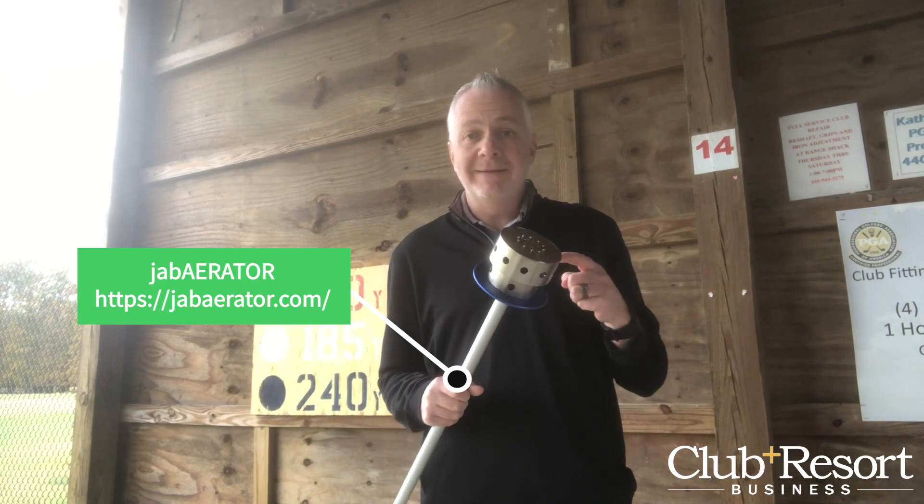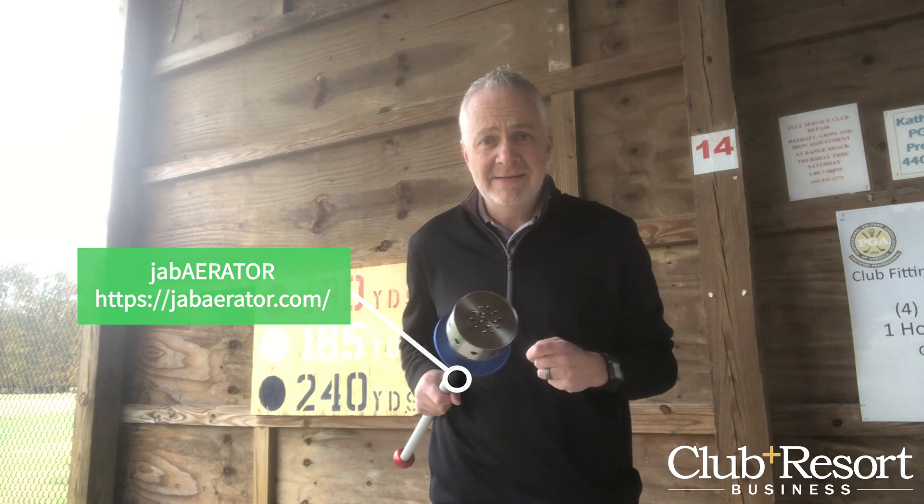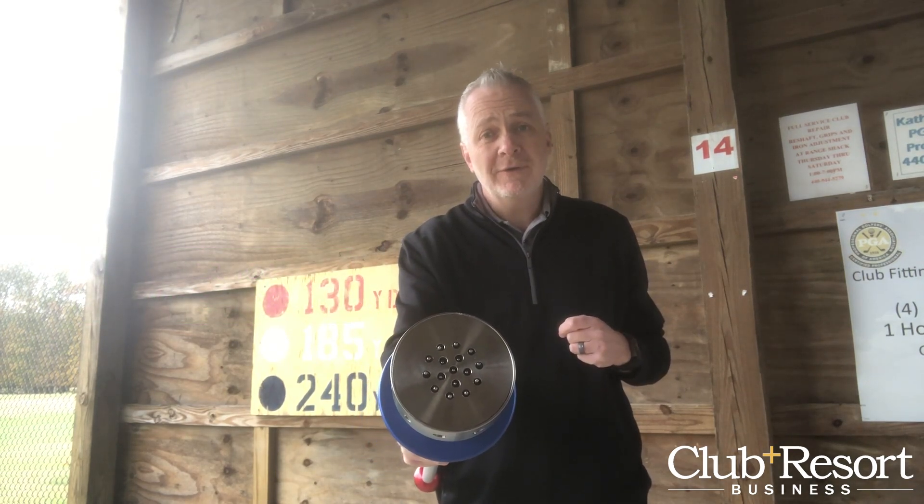This is the Jabberator. It takes care of brown spots and ball marks — there are 16 pins inside here to do all the dirty work. And let's go see how it works.